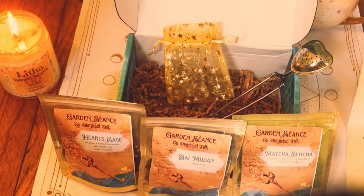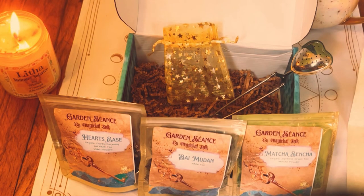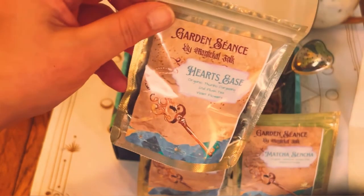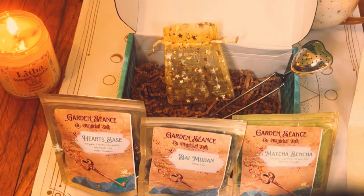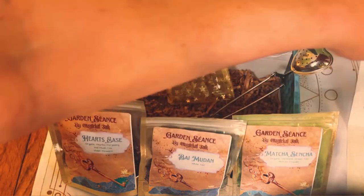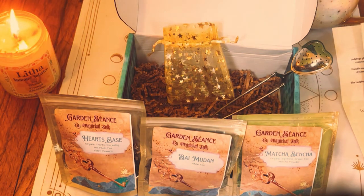Regardless of my little confusion with the frog thing, I really, really love this. I think this is absolutely beautiful packaging. I love tea and I love the fact of all the information — I think it's beautiful. She gives you so much with different rituals you can do. I think for $16 it's great. I absolutely love this, and I love Magical Folk.